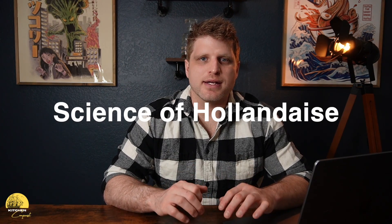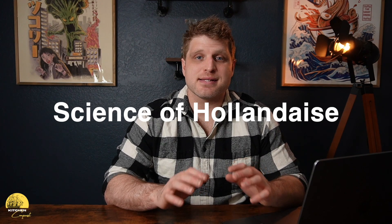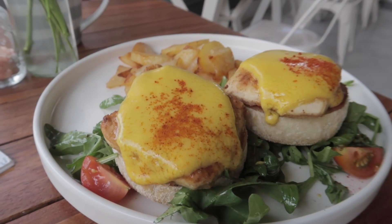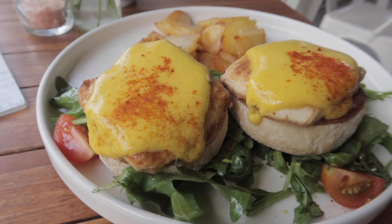Today we're going to dive into the science of hollandaise sauce. Hollandaise sauce is not an easy sauce to make and it took me a long time to get it right. But it wasn't until I actually learned the science behind the hollandaise and how the ingredients work together that I was able to make a hollandaise sauce consistently that I was proud of. So if you are struggling with hollandaise sauce, this video is going to be for you.